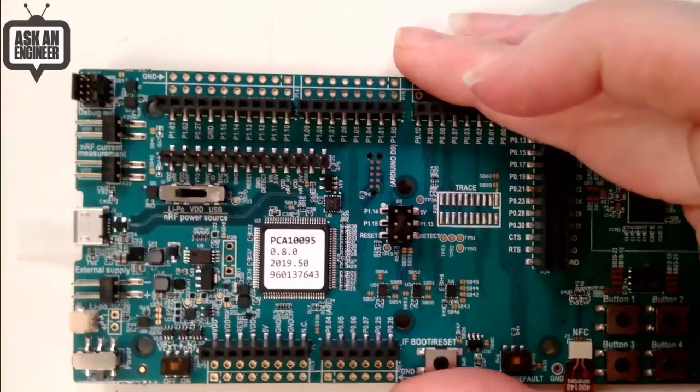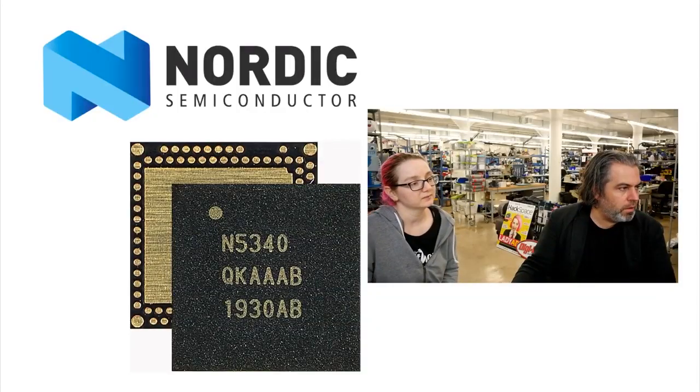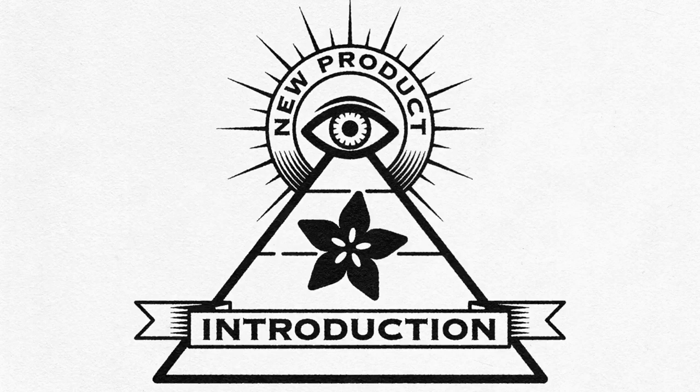So if you want the next-generation Bluetooth chipset, check out the NRF-5340 and get it from digikey.com. Bye on NPI.